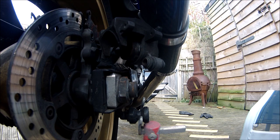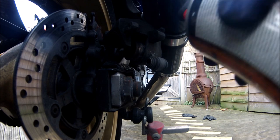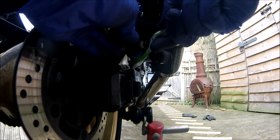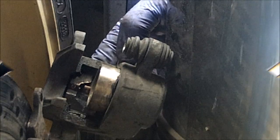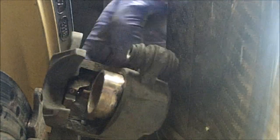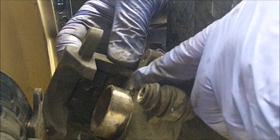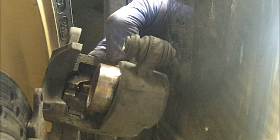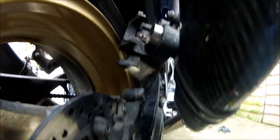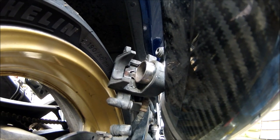Make sure it works and then get some more pads. Hopefully it's not seized. You can see the dust seals coming out. There's no leakage from it as such. But yeah, new brake pads and a seal kit. Hopefully it won't be as much of a nightmare as the front ones were.